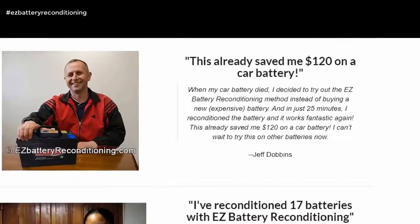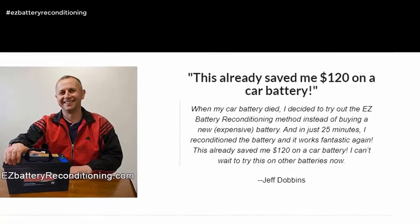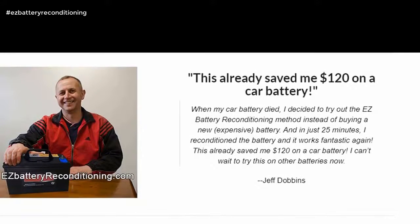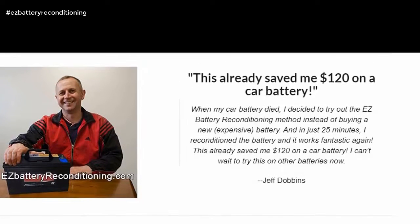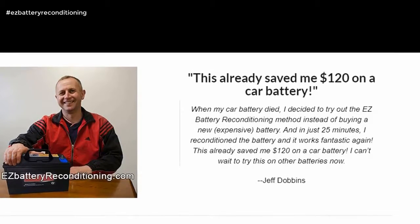This already saved me 120 dollars on a car battery. When my car battery died, I decided to try out the Easy Battery Reconditioning method instead of buying a new, expensive battery. And in just 25 minutes, I reconditioned the battery and it works fantastic again. This already saved me 120 dollars on a car battery. I can't wait to try this on other batteries now. — Jeff Dobbins